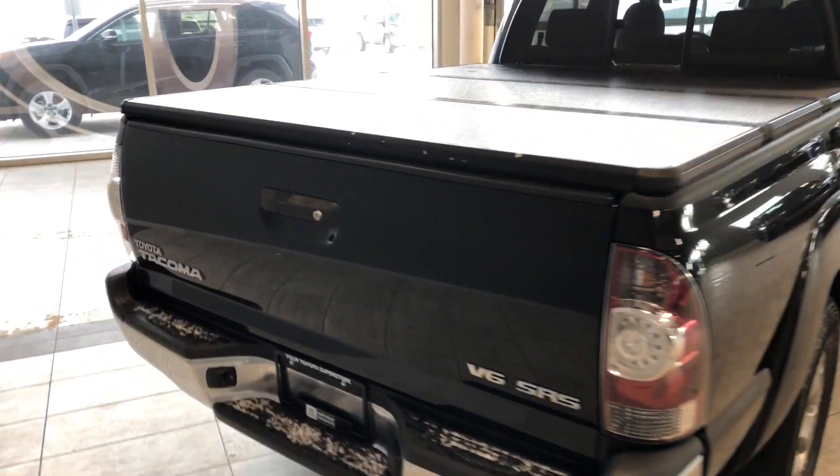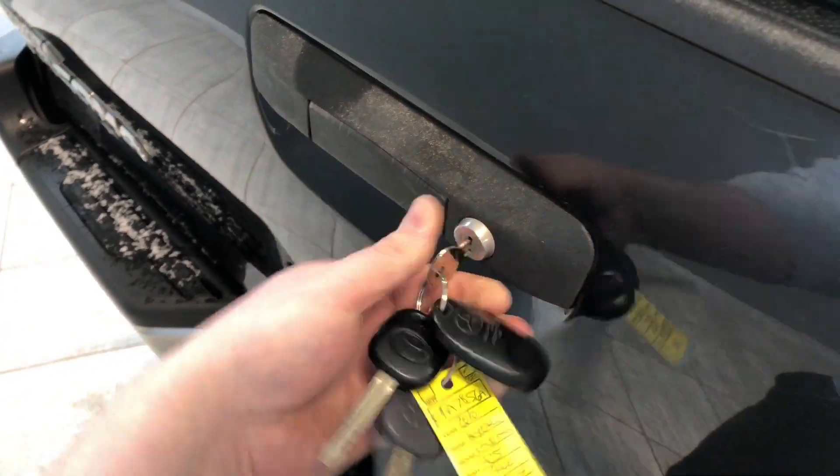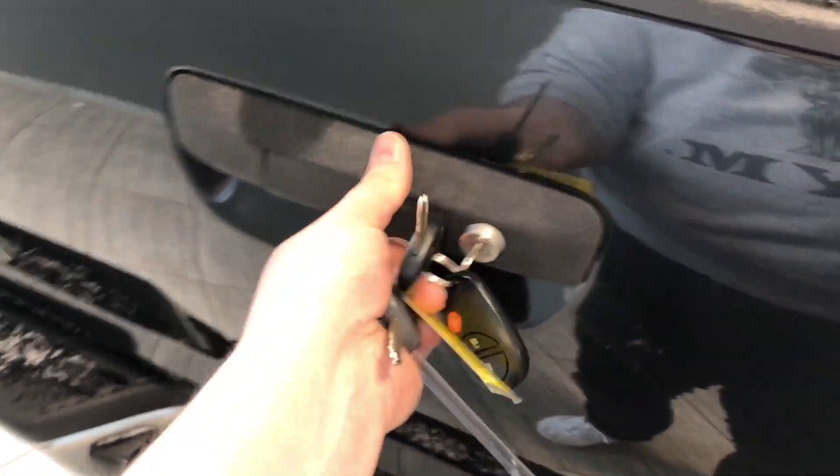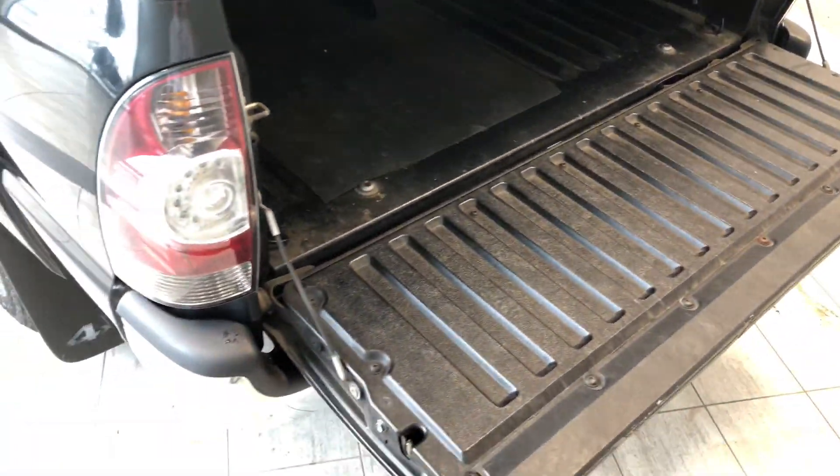To access the cargo of this Tacoma, we have this little key here that is to unlock this tailgate — that'll drop down. You can see you have this nice black bed liner as well, and giving you also a closer look at that tonneau cover.